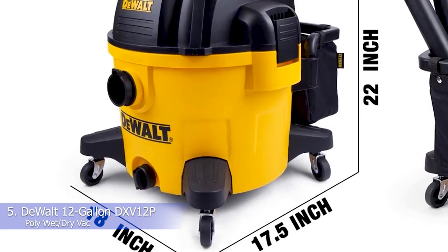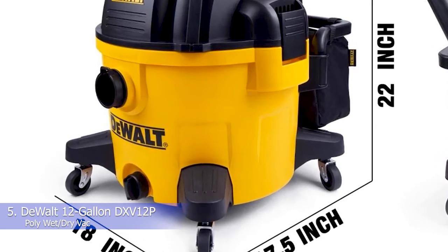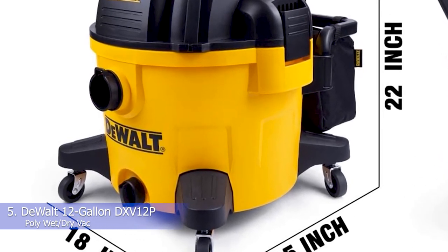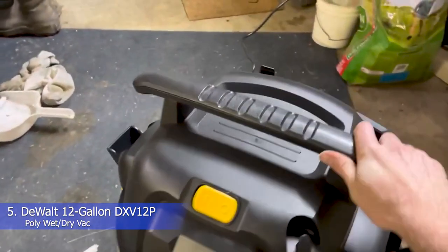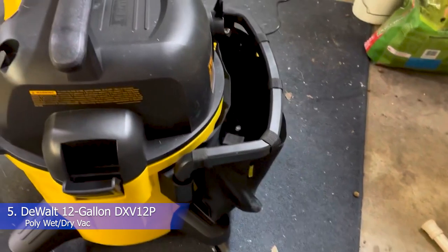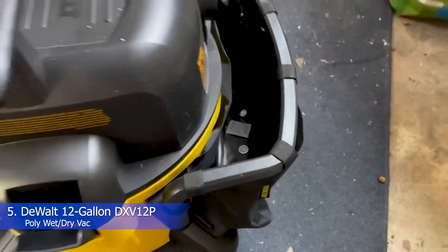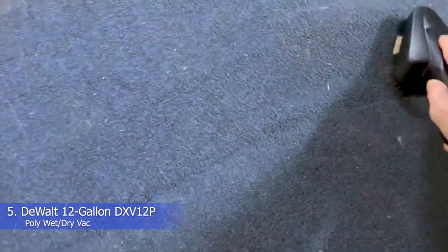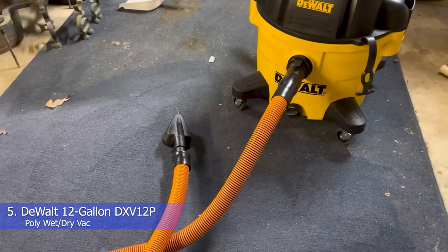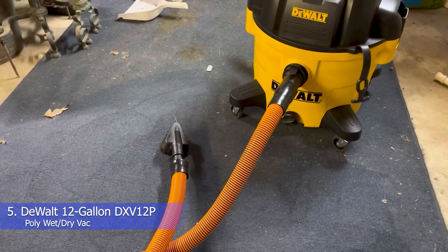With several attachments suited for different surfaces and functions — like a floor brush, two extension wands, and a crevice nozzle — you'll be well-equipped for wet and dry clean-up throughout your home. The large canister is easy to empty, and it's on wheels so you can roll it from job to job. Given its durability and functionality, it would be an especially good tool to have on hand in a garage or shop, or for anyone who does lots of DIY projects around the home. It also has a blower for dust and debris. Really, there's not much we'd change about this machine, although a longer cord could be helpful.